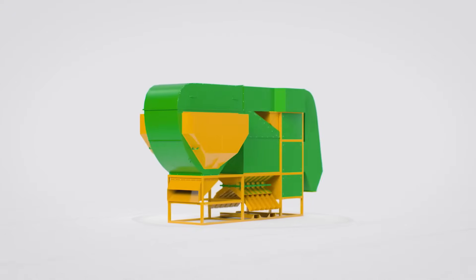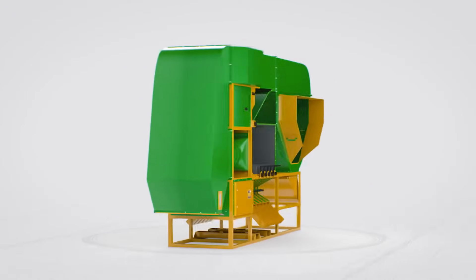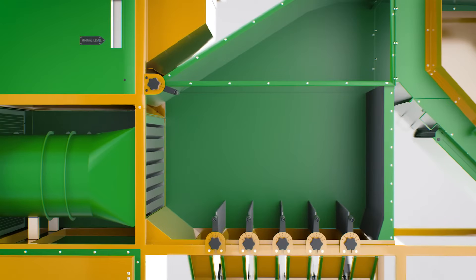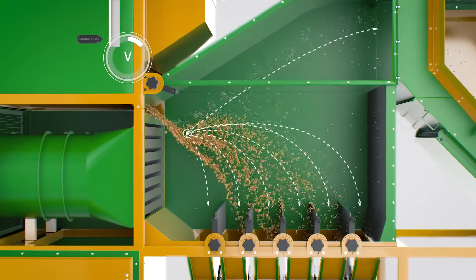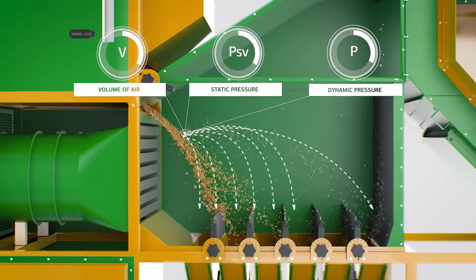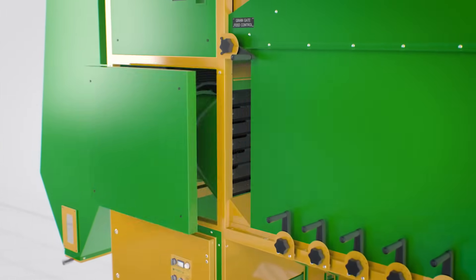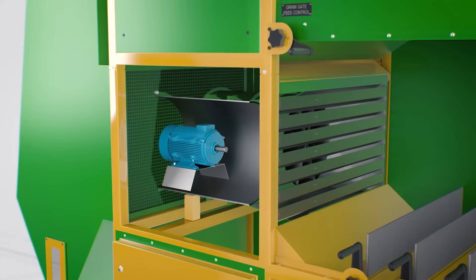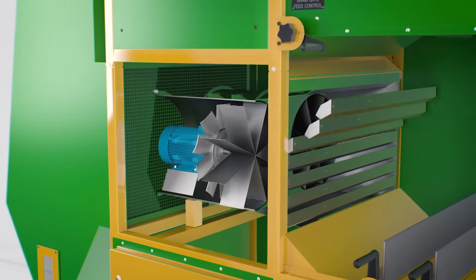How does METRA outperform the much bulkier grain cleaner copies available on the market? For each model size we make precise calculations of the falling grains trajectory derived from three parameters: volume of air being pumped, static pressure, and dynamic pressure. Each unique model of METRA ADS cleaner is individually constructed with an according straight flow axial motor, propeller, flow straightener, and a set of nozzles.